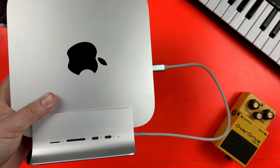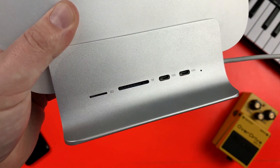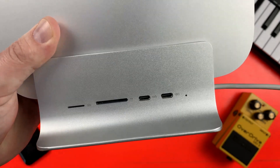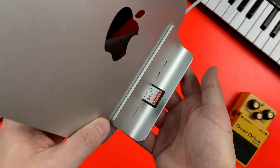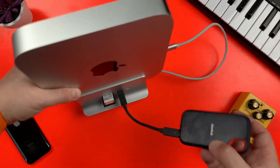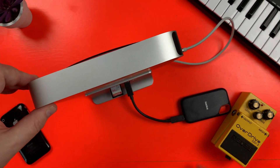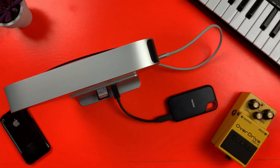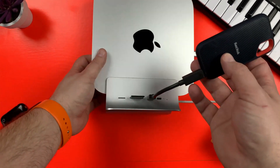Along the side of the Mini Supuru dock are a Mini SD card slot, a full-sized SD card slot, and two USB-C ports. The SD card slots are an incredibly useful addition and support speeds up to 150 megabits per second. The two USB-C 3.2 ports only support data transmission, so you won't be able to power an audio interface or attach a monitor via these ports, but they are rated for up to 10 gigabits per second speeds, which is very nice.